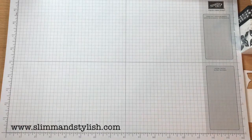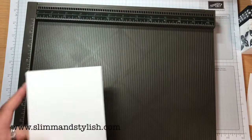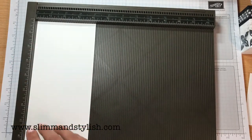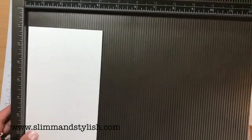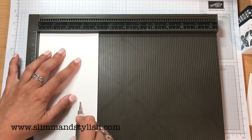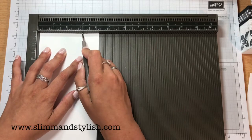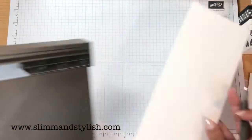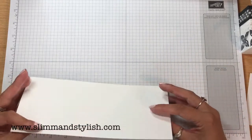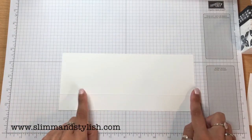You want your scoreboard and on the long width-wise you want to put it in that way and score at three inches. I've already done it because I started this once when the battery went on my camera, so it's just down at the three inches. That's all you want to do for your first score mark, and then with your score mark it folds that way, so you want to turn it over — this is the bit we're going to be stamping on.